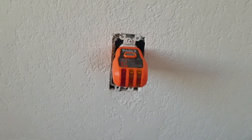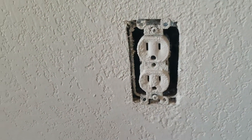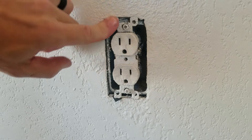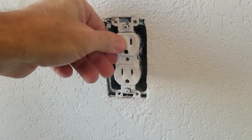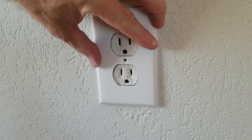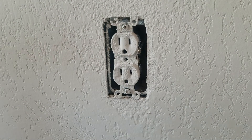Now we'll remove this and start by removing the plug. A couple of things I want you to notice: look how these ears are barely making any contact with the drywall, and that's causing the plug not to be tight. That's also part of the reason why the plug is inset past the plate farther than it needs to be.